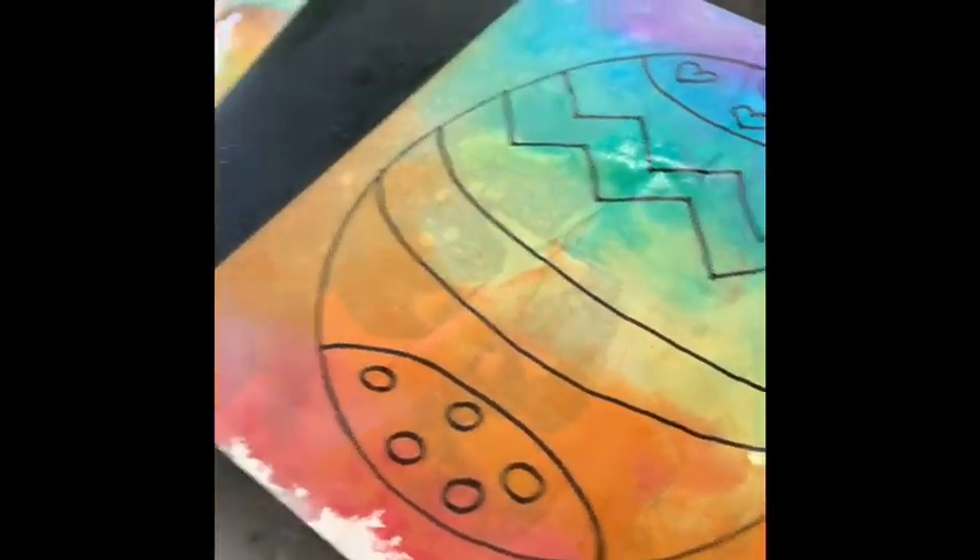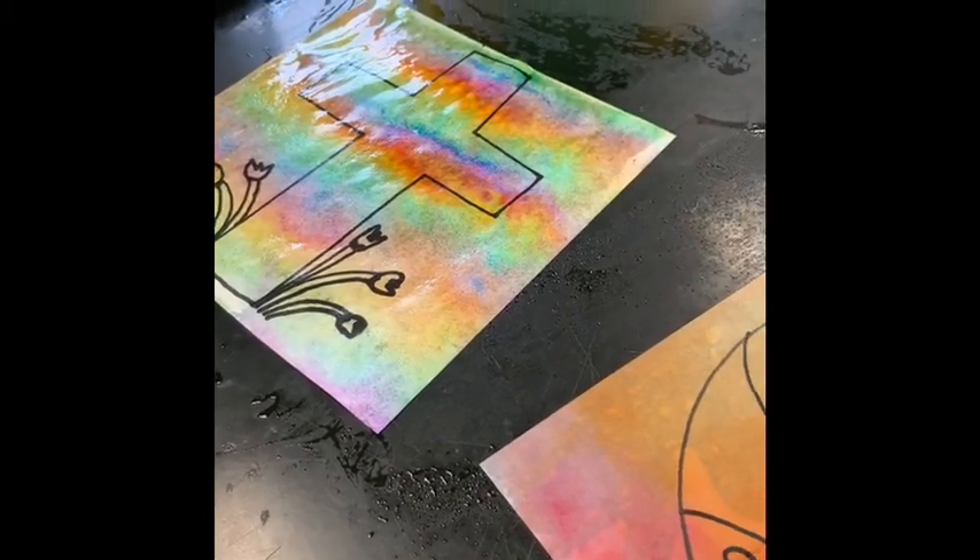And there you go — another beautiful tie-dyed Easter project! I hope you get to do this project, I hope that it's fun, and I hope that you have a wonderful Easter.